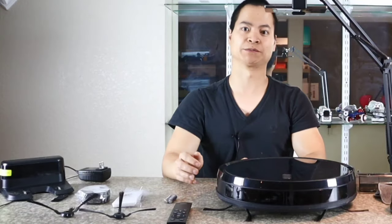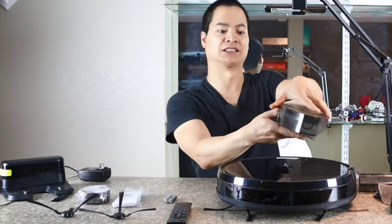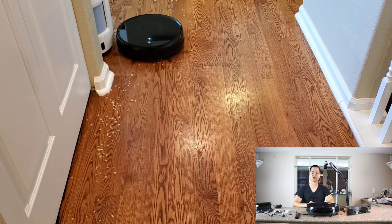If you find that the 400 milliliter dust bin is too small, you actually have a main dust bin as well. Dust bin removed — yes, this guy is 600 milliliters. So this guy can definitely hold a lot of dirt on one go around.